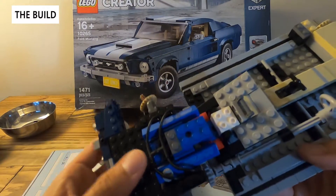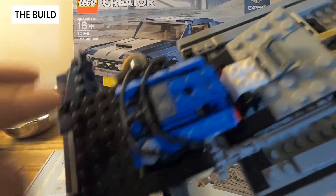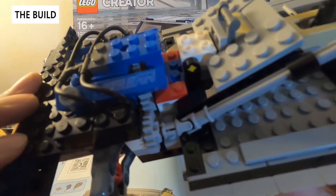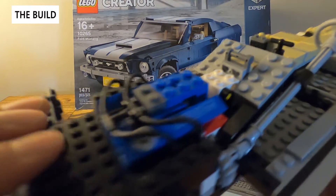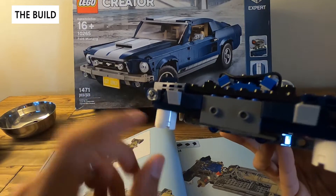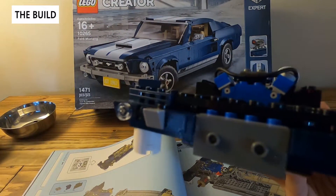We also have part of the engine coming together. We have the valve covers, the spark plug wires, really nice decals again, oil cover. Pretty generic parts but with a little decal and custom details it really comes together. The front end is pretty close — we've got the bottom of the fender and the fog lights ready to go. Stay tuned and we'll keep going.